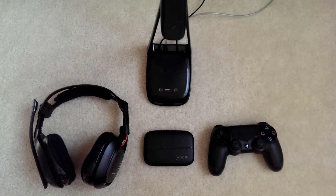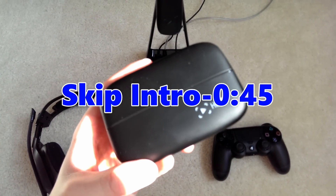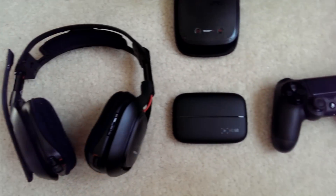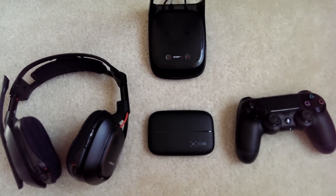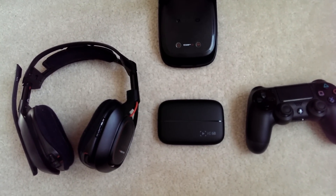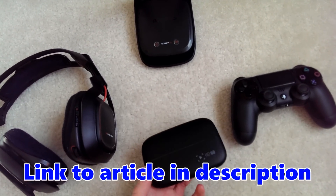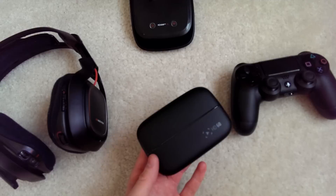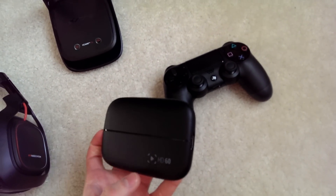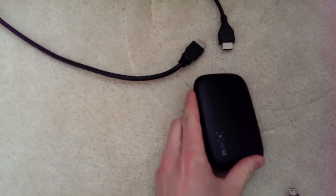Hey guys, how's it going? C Slice here and today I've got a little bit of a different kind of video for you. I'm going to be showing you how to record all of the audio on next-gen systems, particularly the PS4, with your Astro A50 wireless headset. I know it can be very confusing and difficult. I myself struggled for quite a while. I got the new HD60 and I wanted to figure out a way to record audio, so I thought I'd make a video to help some people.